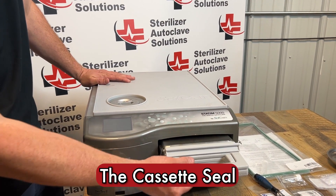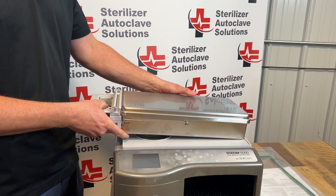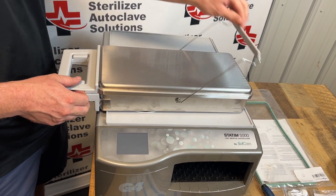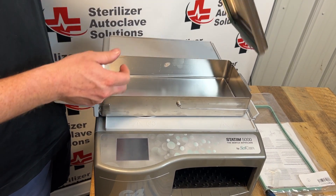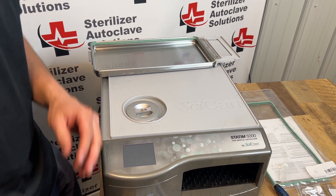First thing we're going to start with is the cassette seal. We're going to remove this cassette. I am placing it on top of the unit — I have a STAT mat so I'm not going to scratch the paint. I'm going to separate the top from the bottom, setting the bottom off to the side.